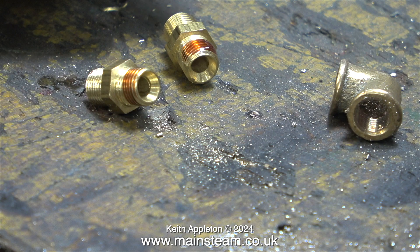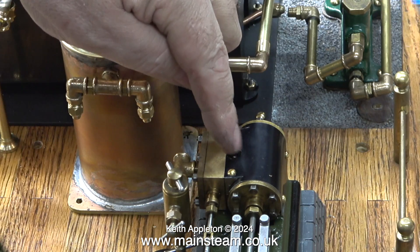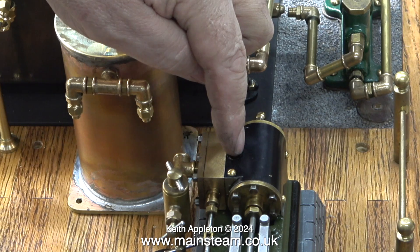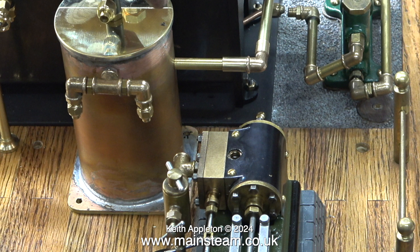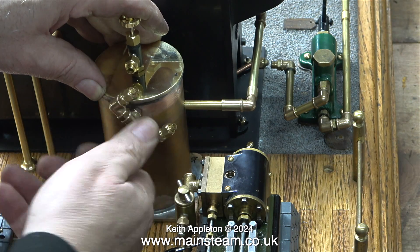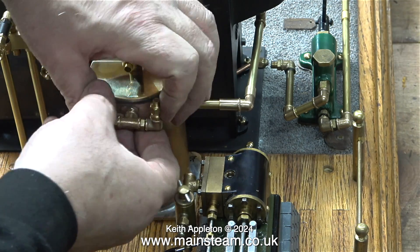After re-threading the elbows I fitted them to the double unions, and here is the assembly screwed to the condenser. It's not bad, except it's not going to work for the exhaust outlet from the S50. There's a really simple way to connect the exhaust outlet of the S50 straight into the condenser's T-piece. At the other side where the elbow points down, that's fine for connecting the exhaust outlet from the Stuart No.10. For now I need to remove the T-piece adapter and then take off one of the elbows at the side nearest the S50.